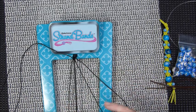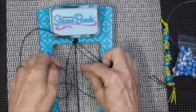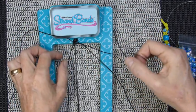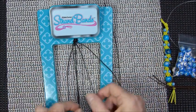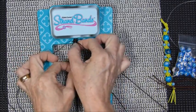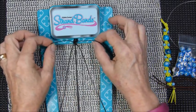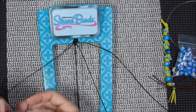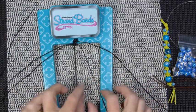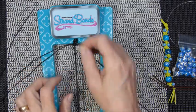Then we go to this side, take the inner band, and do the same thing. Make a four, bring it underneath, and up. Now the bands are up here. We're going to reach under and do the same thing. We're just going to keep going back and forth. Reach under, make that backwards four, and bring it up. We're going to do that one time.